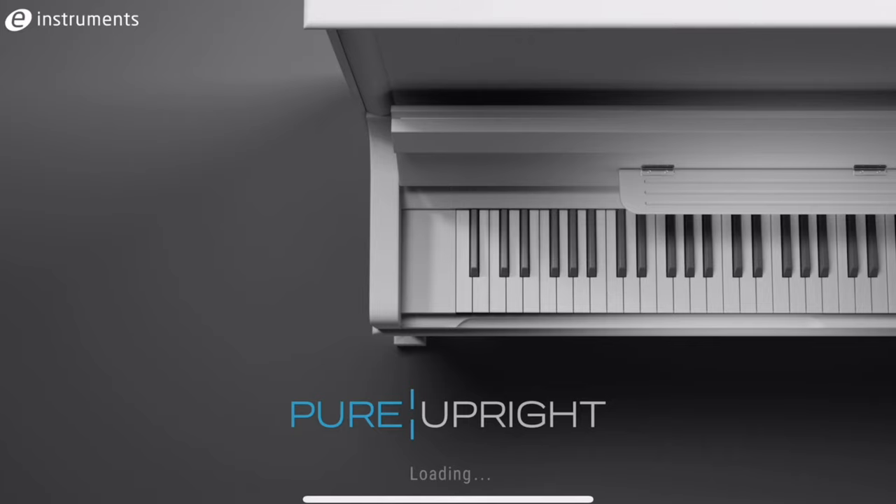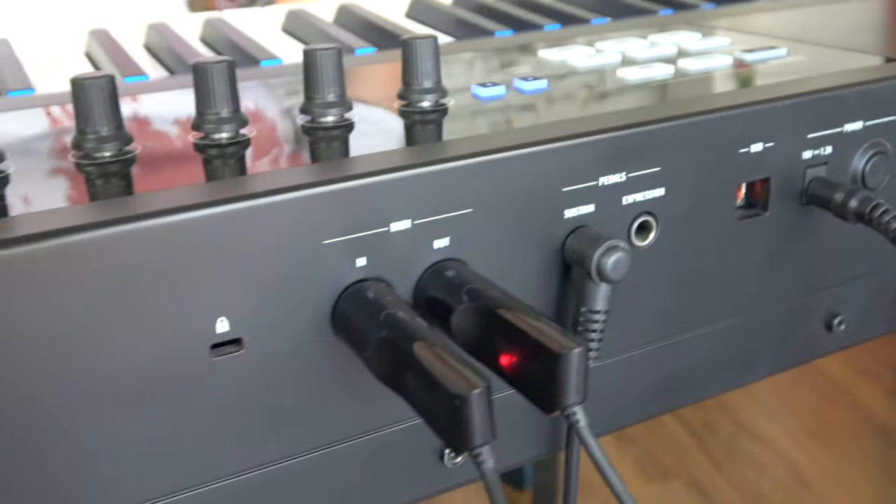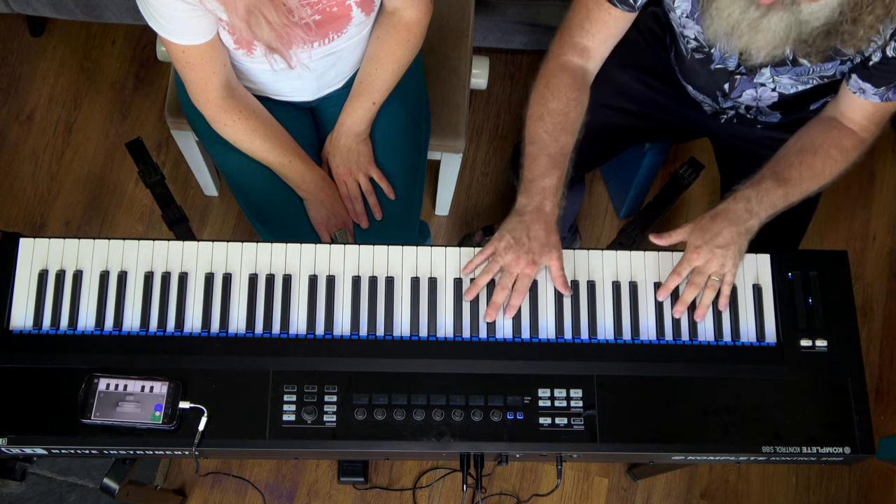Helen is joining me because we're going to investigate this new piano app from E Instruments called Pure Upright. We've just listened to it in its default setting. This is the follow-on from Pure Piano, and we were fortunate enough to make a video about that — this is sponsored content, so thanks E Instruments. They've been around for quite a long time and are one of the leading sampled instrument makers in the world. I'm using a pair of Yamaha BT-01 Bluetooth adapters to send MIDI into the phone, and a Complete Control S88 as the master keyboard.